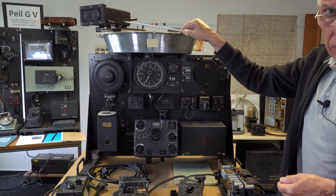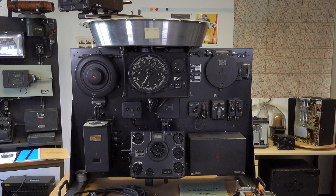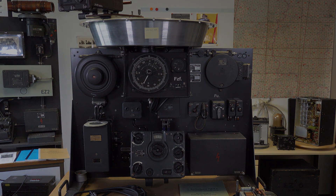And that's the PAL-G6. Remember to subscribe if you want to see more like this. Until next time, from Dieter and me, bye for now.